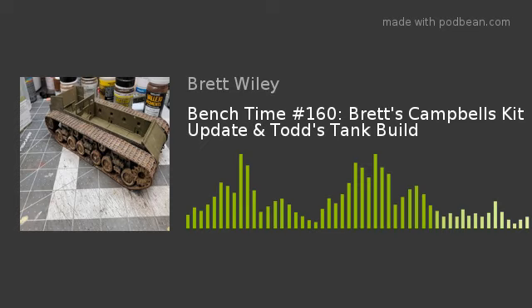They're a pain to work with. For the next Campbell's kit — the firehouse — I'm not going to use them. I'll order modern laser-cut shingles instead. I did two roof sections for the big building and one for the smaller annex, and those pieces of roof took about three hours. They look great when finished, but they're the worst to apply.